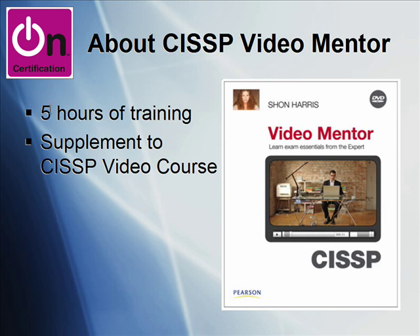Now, the Video Mentor is five hours of training, more or less, that works as a supplement or an adjunct to a much longer course that Sean put together for us called the CISSP Video Course. I'll show you both of these in the upcoming feature demo.